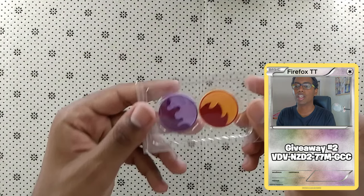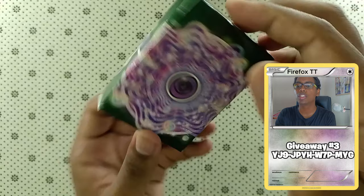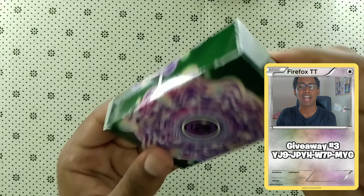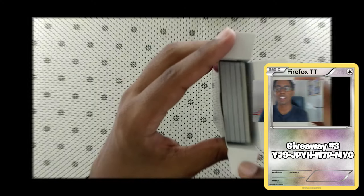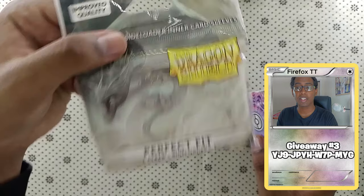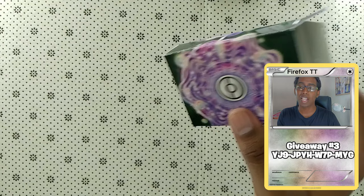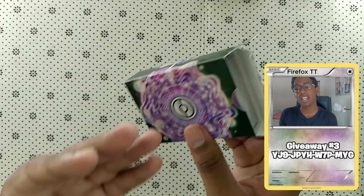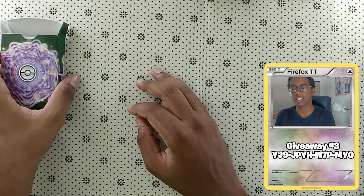Next, we also have the damage markers — for poison and fire. You are also given a deck box that holds your cards in it. Now, this is cardboard; it's not really the strongest thing. You don't want to keep your deck inside of here. You probably want to sleeve these with some Dragon Shield Perfect Fit sleeves or something else. I recommend the Perfect Fit because this deck is actually made to play with, so you're going to be sleeving that into a playable sleeve.